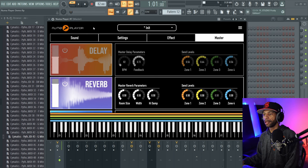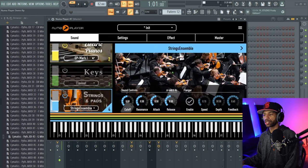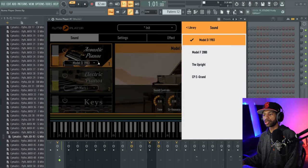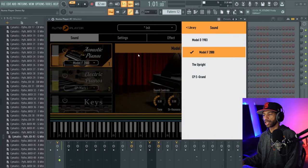We're going to turn that delay off here for a second and go back into our sounds. Let's go ahead and demo some of the sounds for you guys so you can hear what they sound like solo. So let's go to the next piano — it sounds like this.